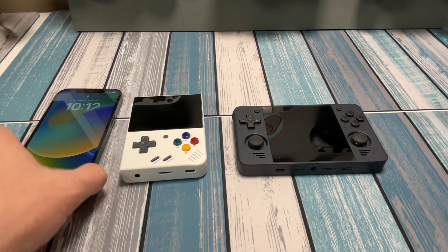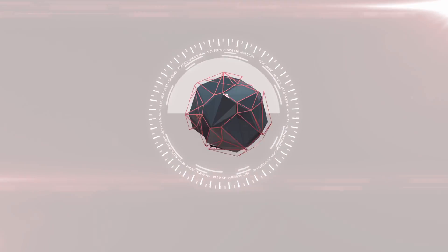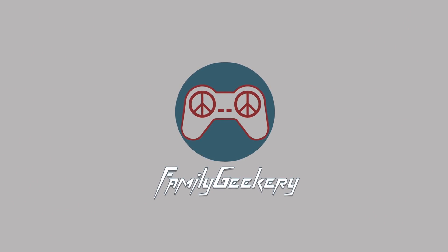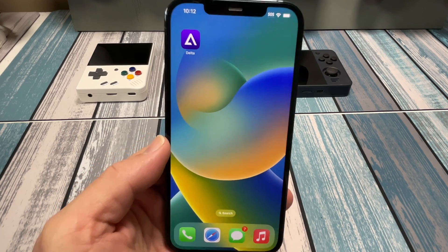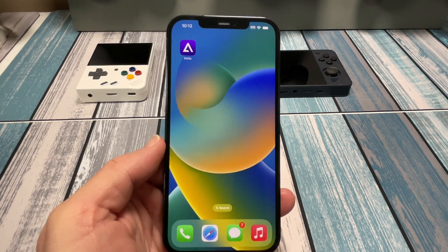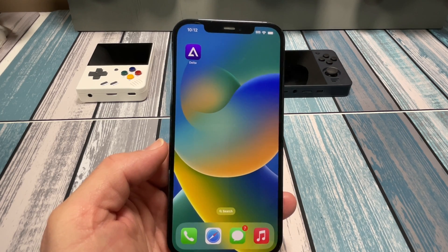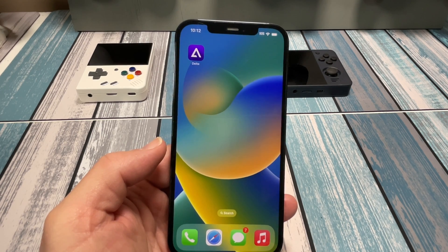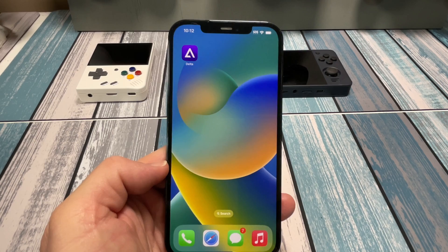We're going to be talking about the Delta app. Hey everybody, it's Chris from Family Geekery. Today we're going to be talking about the Delta app — it's on the iOS App Store right now, free to download, and it is an emulator that runs several different retro consoles. It's easy to use and easy to set up, and we're going to go through a little bit of that here today.